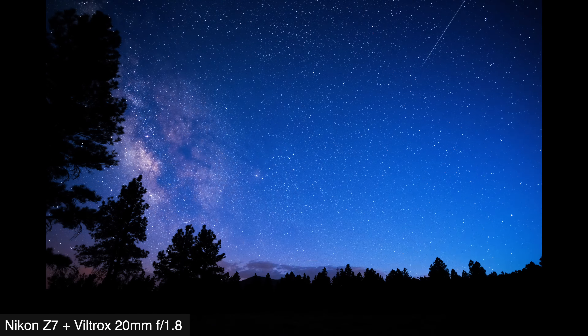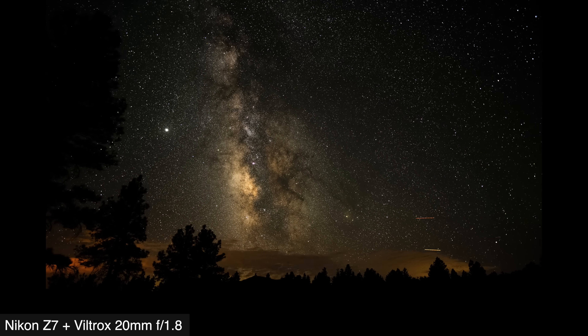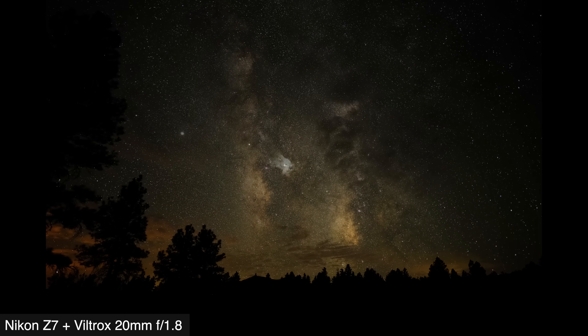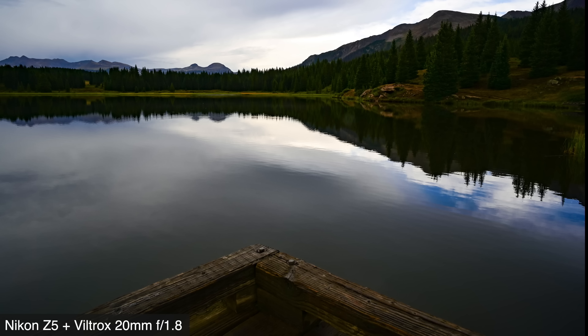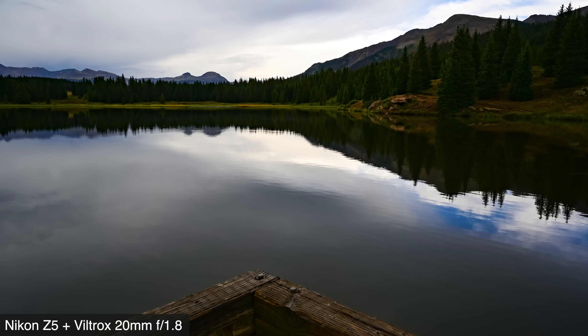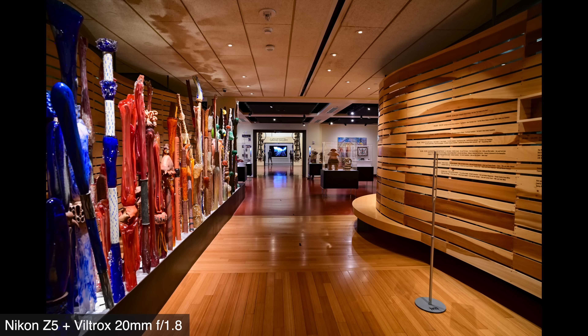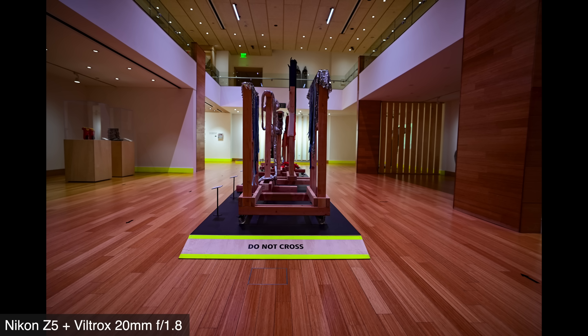Before this lens even arrived, we had two ideas for it: astrophotography and landscape photography. With ready access to dark skies in northern Arizona and then a getaway to Durango, Colorado, our itinerary was set for astro and for landscapes. And of course I snuck in a few extra outings with it, like for some interior museum photos, because I know that a lot of you out there like ultra wide lenses for real estate or for architecture.